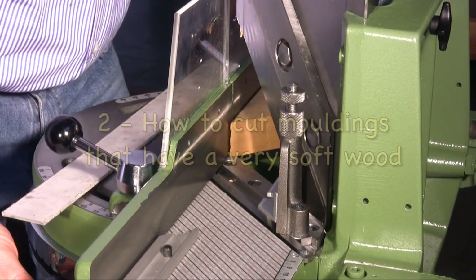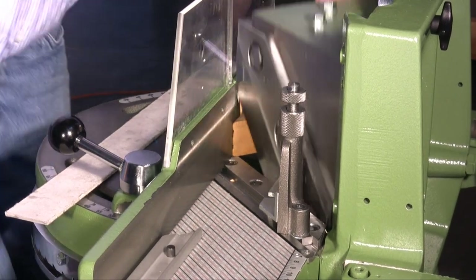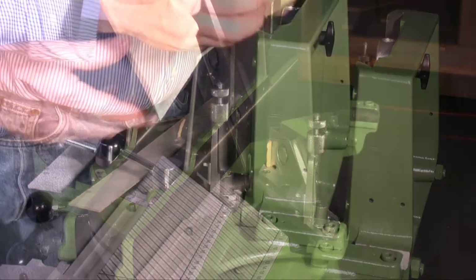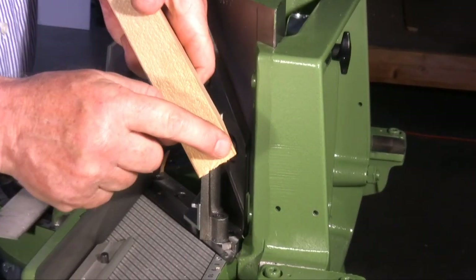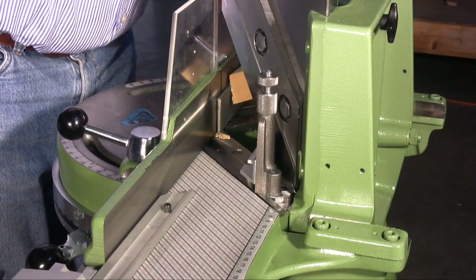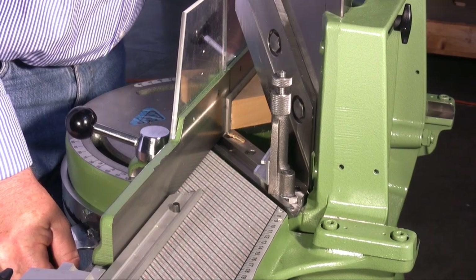Do the same for mouldings which are made of very soft wood like this one. If the blades aren't well sharpened, then the corner of the moulding remains ragged. To have a perfect corner you have to put behind the moulding a strip of carton.